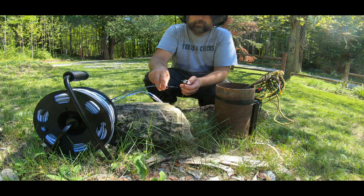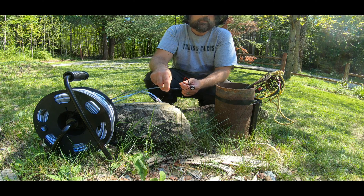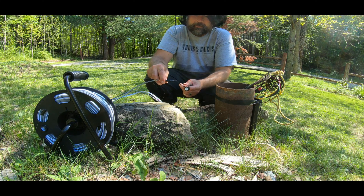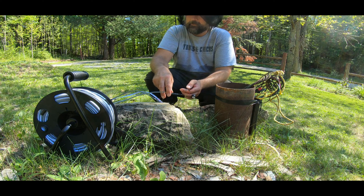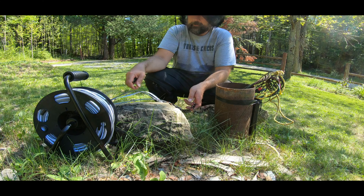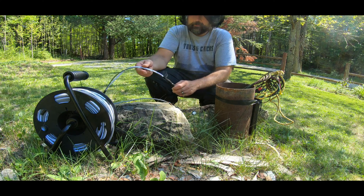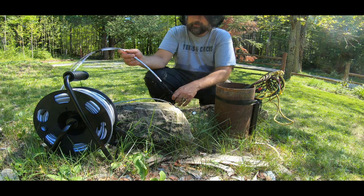For those who have a well and are curious about the water level, you can hire a professional and pay a crazy amount of money, or you can do it yourself — which is what I opted to do. So without further ado, I'm gonna send this bad boy down.